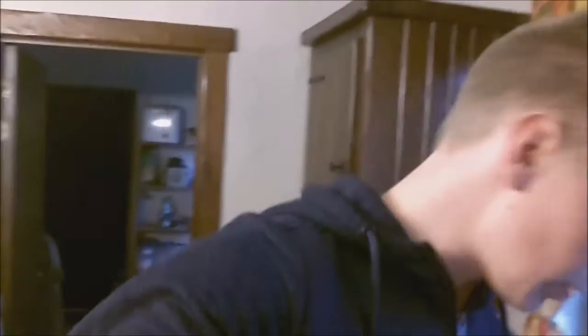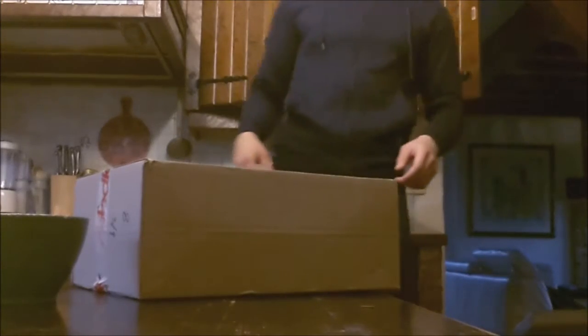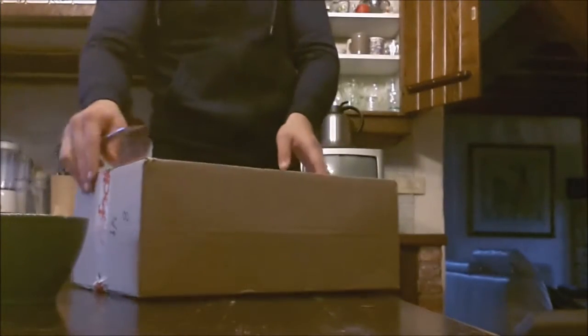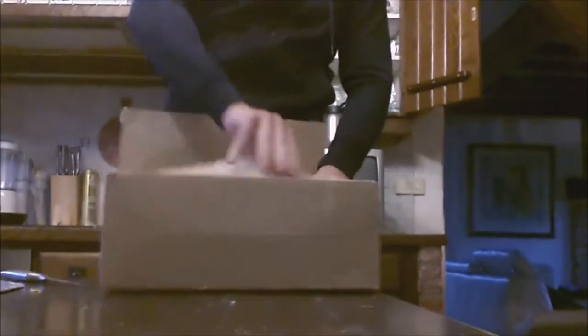I will grab something to cut the box open to show you guys what we have here. To maximize the quality for my videos I already ordered some other stuff with my camera, so let's cut up the box now. So freaking excited.